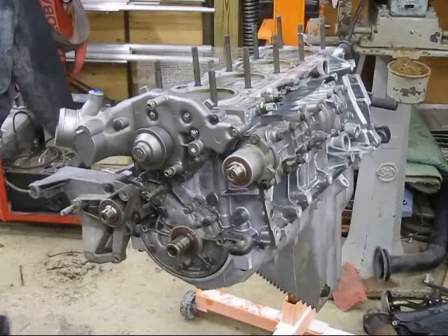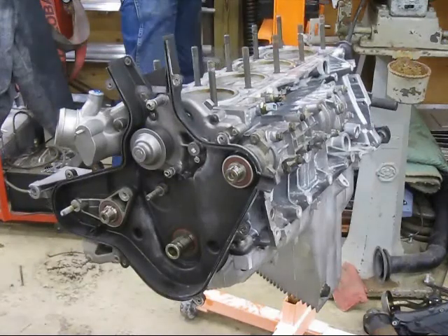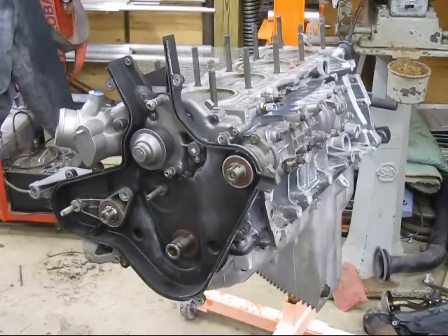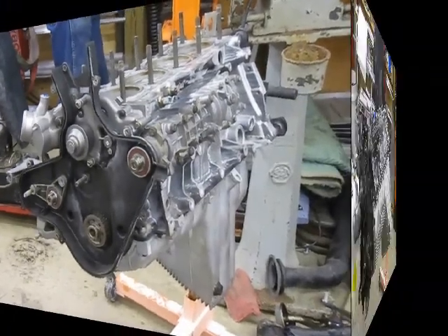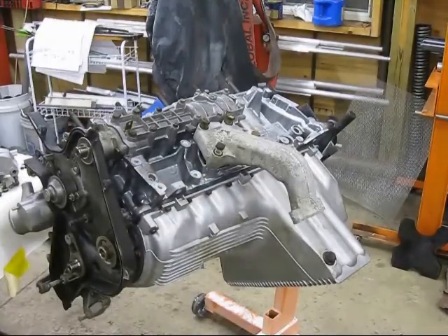I took out two of the oil pump bolts to put on the belt cover. And then on goes one engine mount.